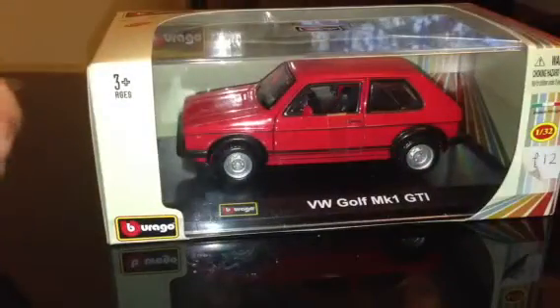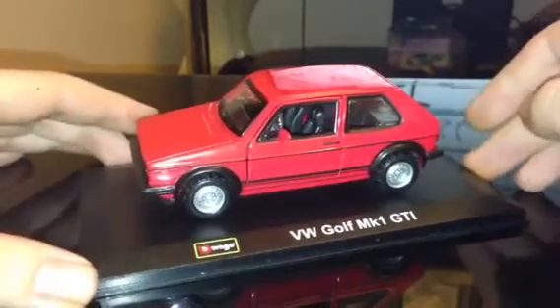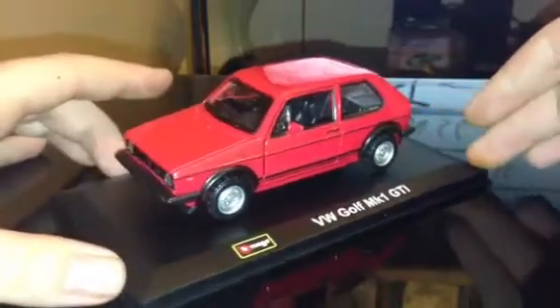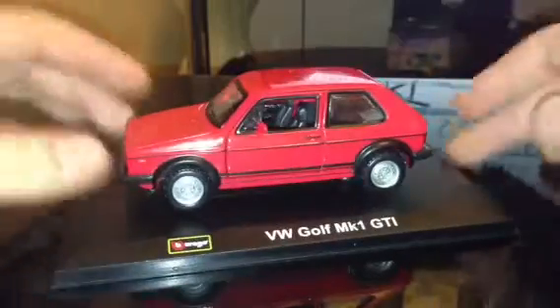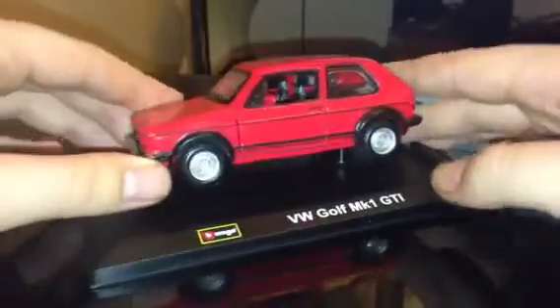We'll just get it out of its box, opened up, and here it is. It's not the most detailed 1:32 model but it's pretty good. It comes with a stand — it's screwed to the stand like most of them, this one too — but yeah, it just sits on the stand.